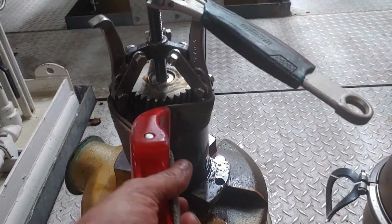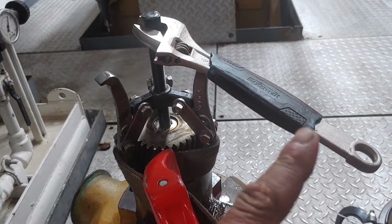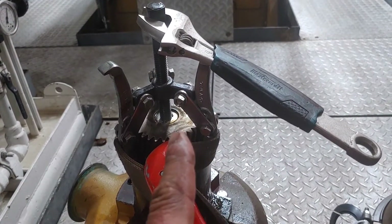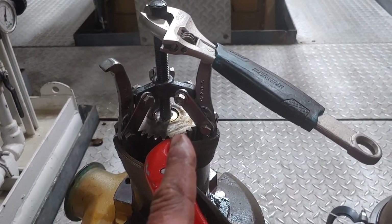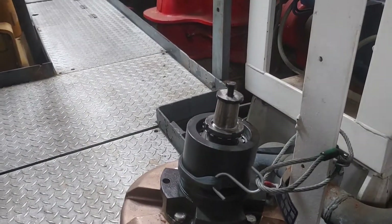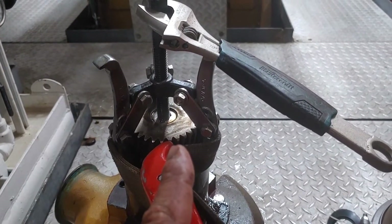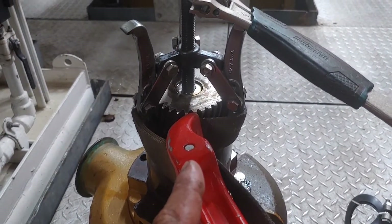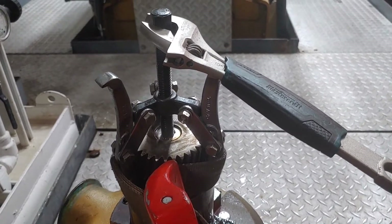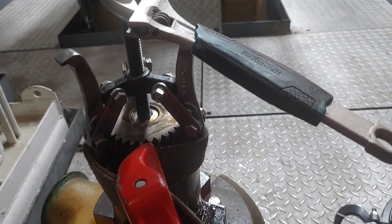I've got the strap wrench holding the gear and the puller in place, but I basically cannot turn that. I'm going to give it a couple of love taps and keep trying. Worst case, if I cannot get this off, I do have a spare one — we have broken pullers in the past. If I have no success, the pump will be returned to Caterpillar for an overhaul and they'll take the gear off, then sell it back to us.